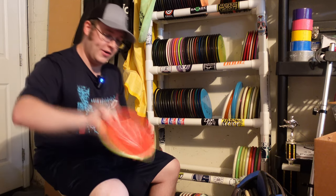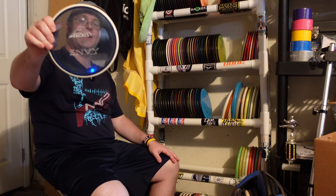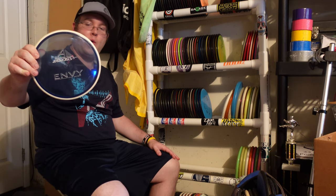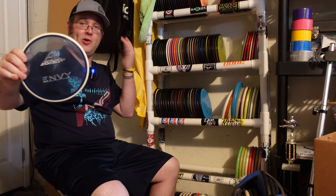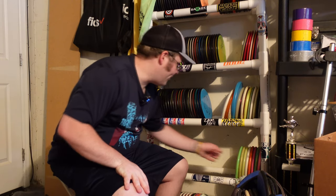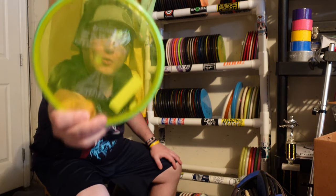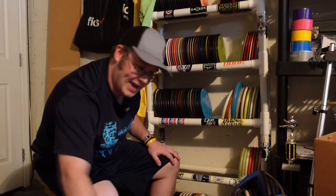And then the Proton Envy. My problem with Proton is I lose it in the fairway — I can just walk right past this thing because of the clear plate. I do have a color deficiency, so colors kind of blend together for me. So I don't try to throw Proton that much because I end up losing it when I shouldn't. I do have one of them and then I grabbed this one from my recent Torment because it's got a really cool cloudy swirly effect in the plate.